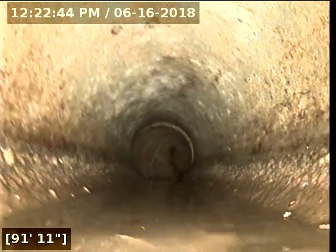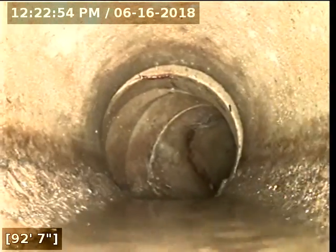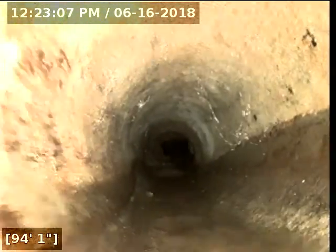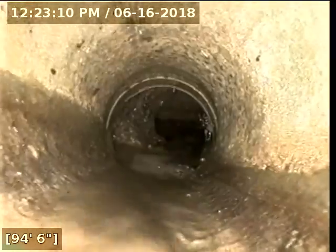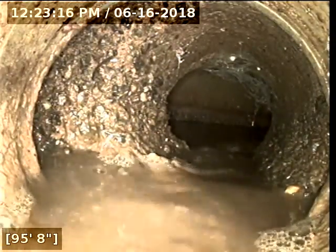As it gets longer, it gets more difficult to slide the line, so I'm making sure I'm not breaking my line here. And there it is — at 96 feet we have hit the city main.